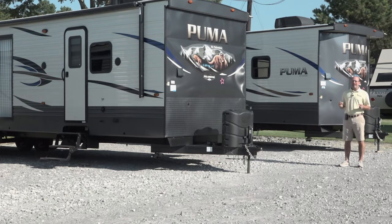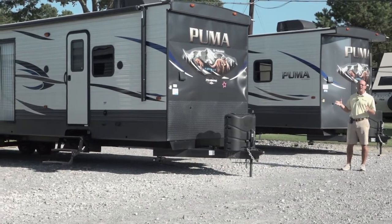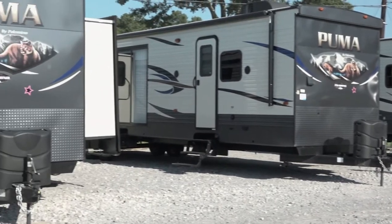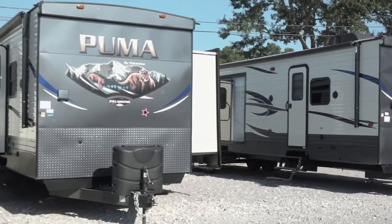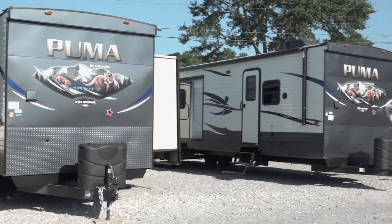It's become a big part of our business and I think a lot of customers don't realize that we stock a lot. Right now here in July we actually have six of these Pumas in stock. We also have a few of the Sierras and Sandpipers with a great selection of floor plans — some really cool floor plans.